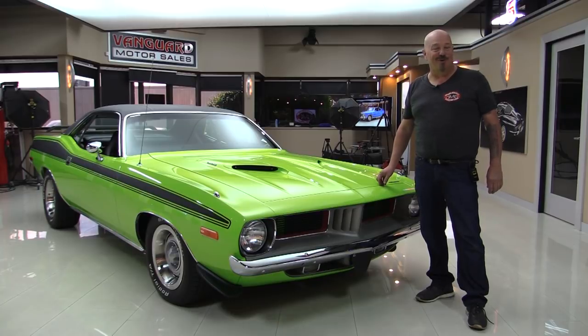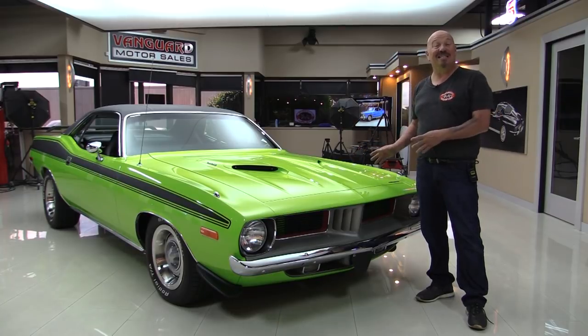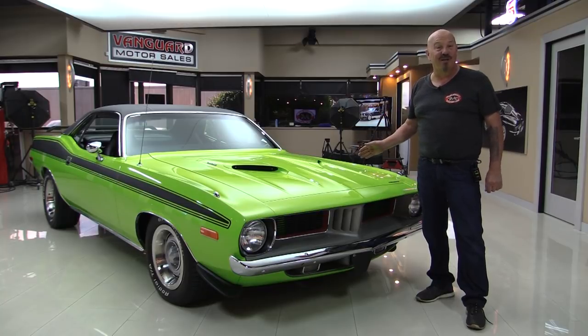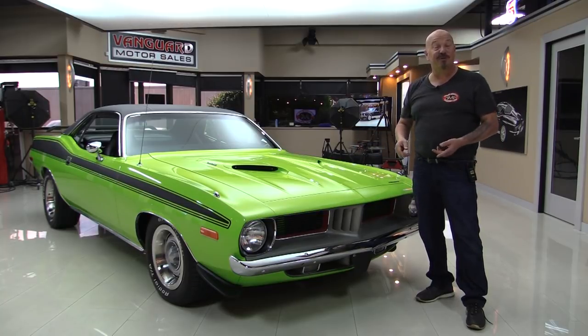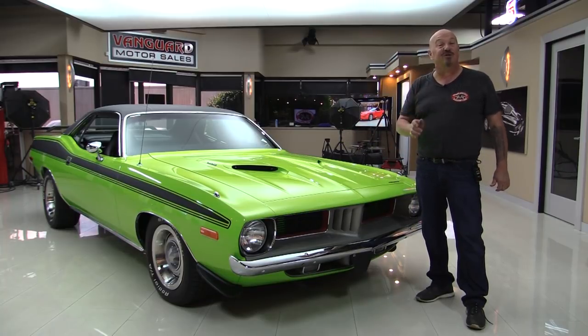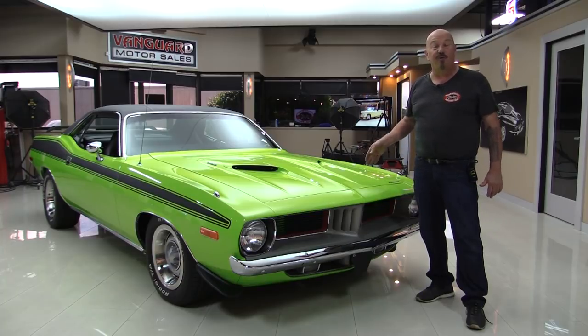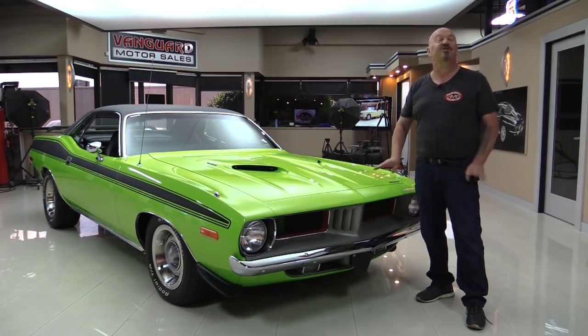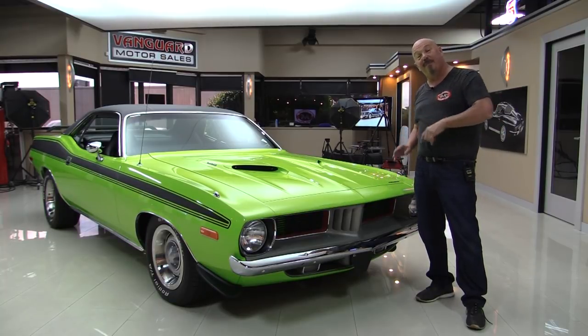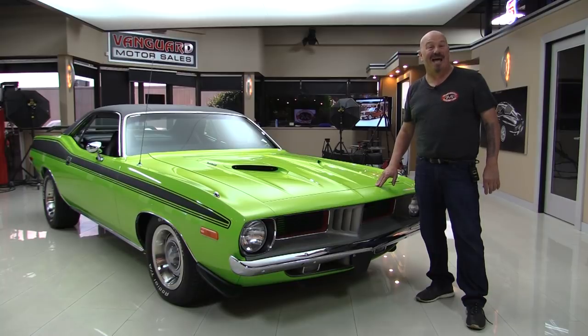Hey guys, welcome back to Vanguard Motor Sales. I'm Greg, and this is a Barracuda dressed up like a Cuda. It's got a 440 under the hood, it's been rotisserie restored — that's right, it's painted green on the bottom side too. We're gonna get out and drive it, show you that 440, show you the trunk floor, everything you want to see so you can make a great decision on your Barracuda investment. Come on up and we'll fire this thing up for you right now.